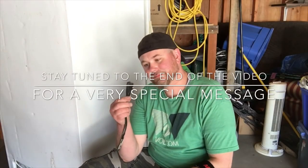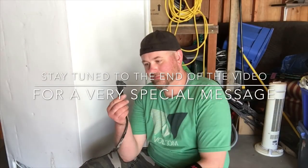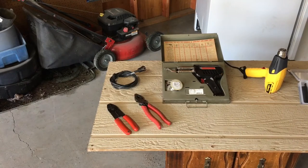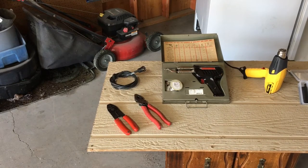Do you have a broken appliance cord? Don't bother calling the Maytag repairman. We can fix it and I'll show you how. Before we get started, let's take a quick look at the tools and supplies we're going to need to complete this project.